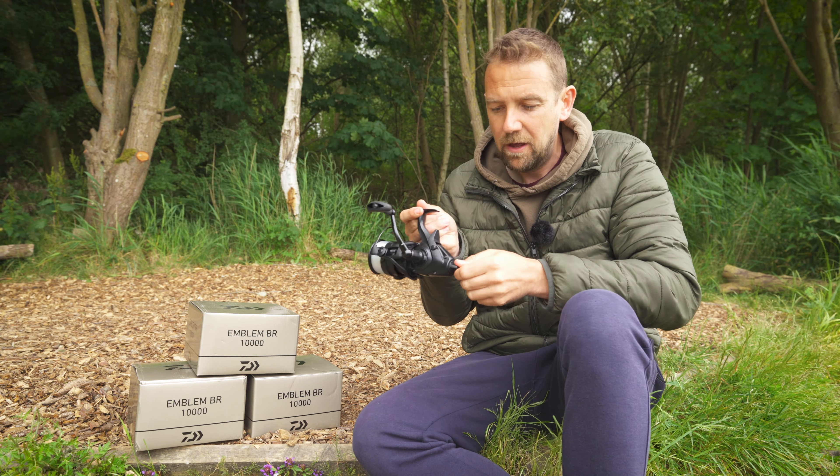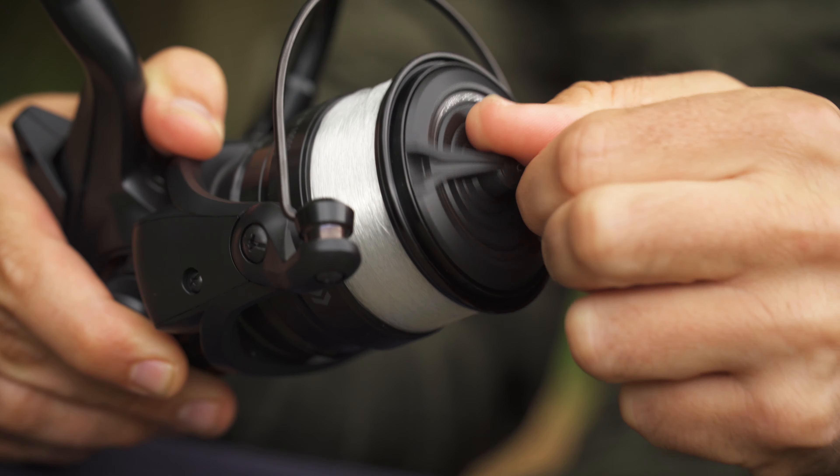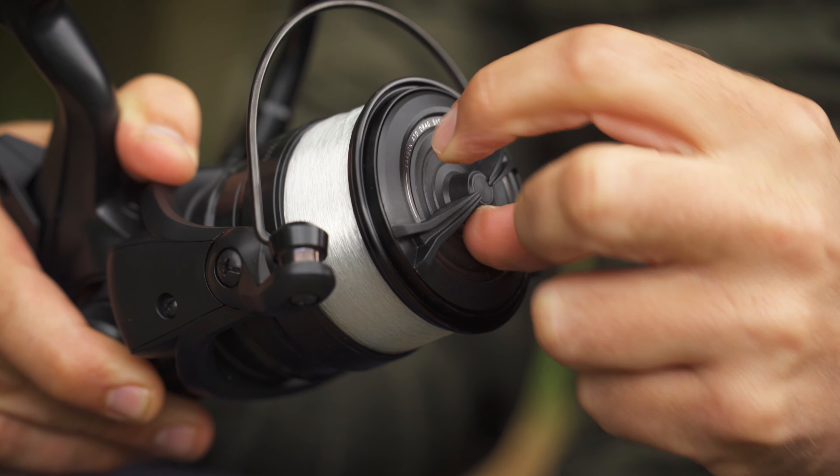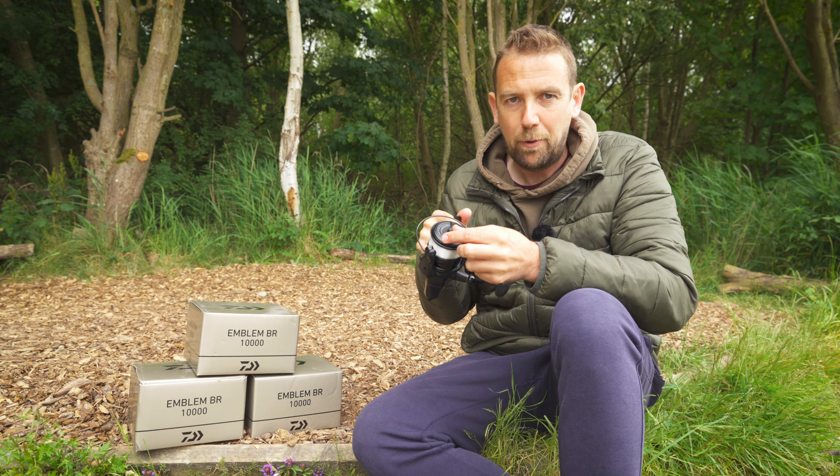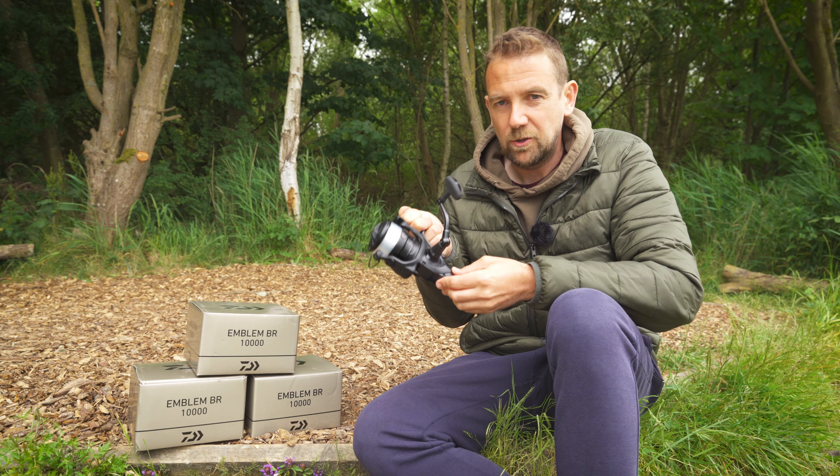Now, you might be worrying that when you disengage that free spool system, that's when you're in danger of losing a fish — that your drag goes from zero to 100 and locks up tight. But Daiwa have got their ATD, their Automatic Tournament Drag system, in these reels. That gives the drags a progressive curve, meaning they are smooth from the very outset. There's none of that jagging you might get on cheaper reels, so no danger of instantly losing a fish that is surging off.